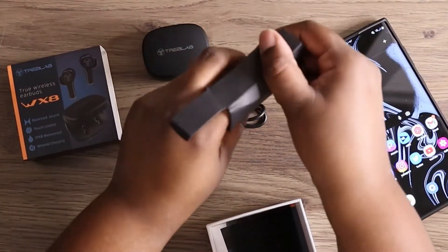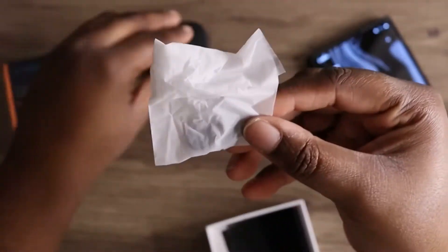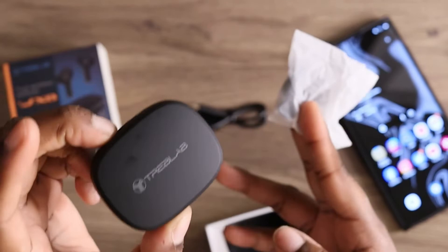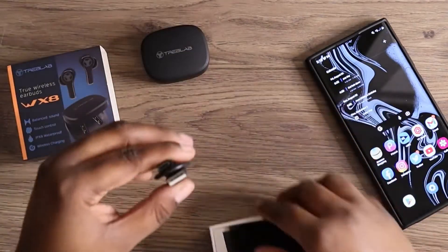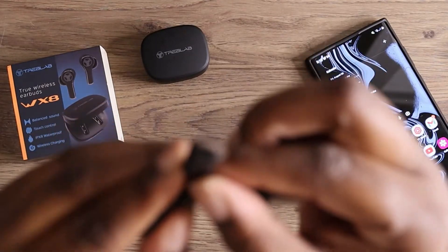There's something else in there, which are the ear tips — so here are the tips. Usually when I get wireless earbuds I just stick to what's already in there because that fits my ear perfectly, so I'll just save these and add to my collection. You do get USB to USB-C, which is good to have.